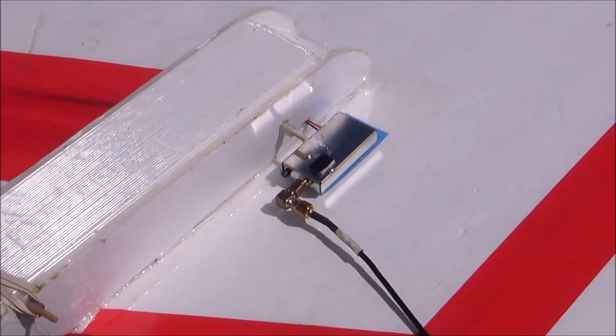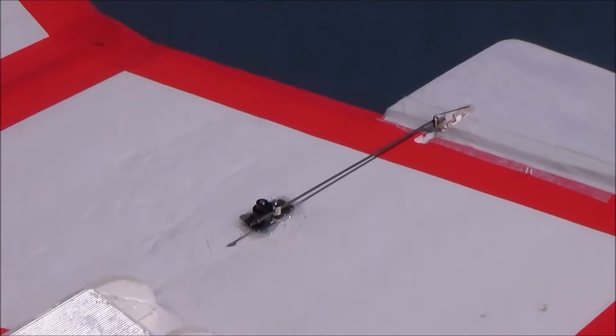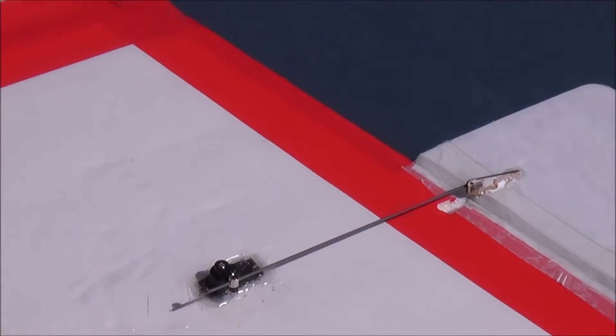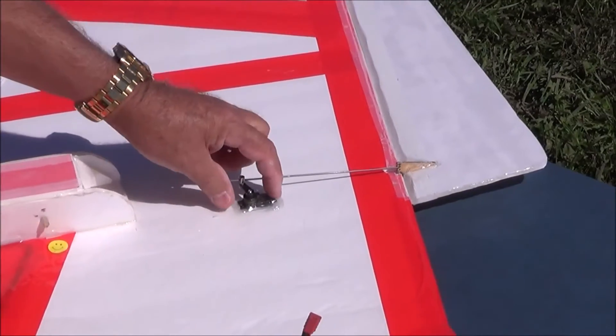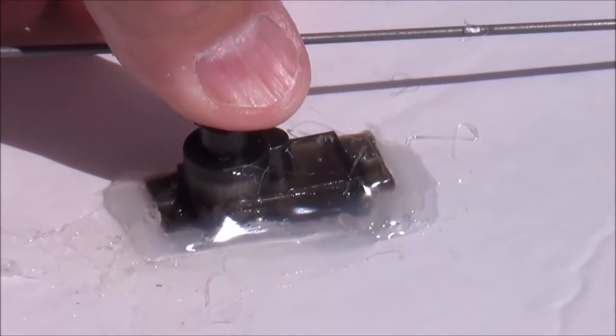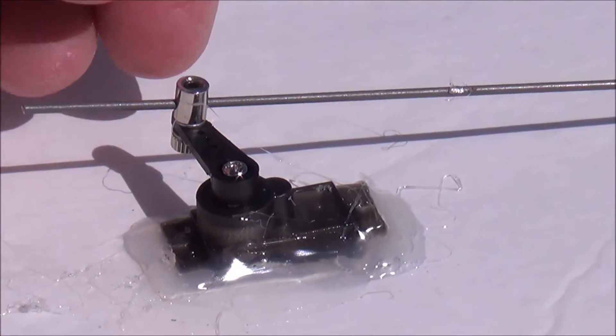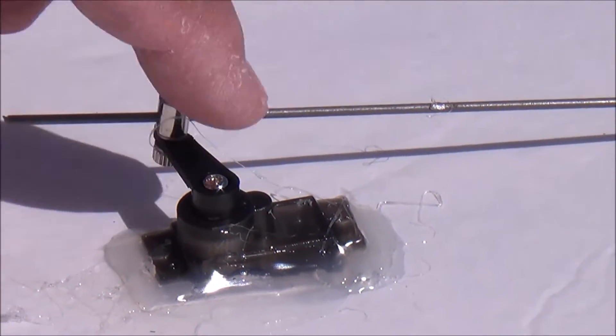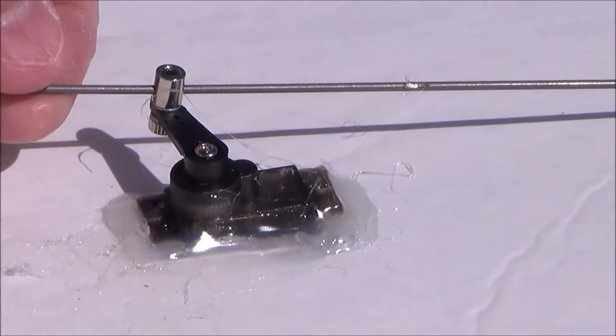I don't think these are 9-gram servos — they're a little heavier than that. I wanted to put a bigger servo in it, but the wing is so skinny that these hit on the other side of the wing. So that's about as tall as you can put in unless you put them in the other way, but these servos are stronger put in like this.